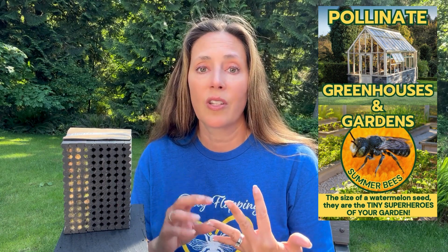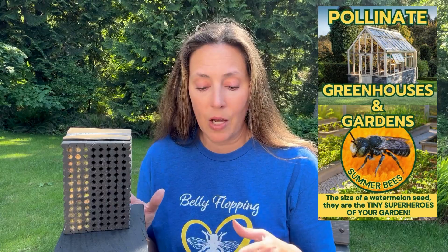Leafcutter bees are about the size of a watermelon seed — remarkable pollinators with those scopa belly floppers, just like your mason bees. They flop onto flowers to collect loose pollen. They're incredible pollinators for your veggie gardens, your summer fruits like blueberries, and your greenhouses. These bees are really great for greenhouses.